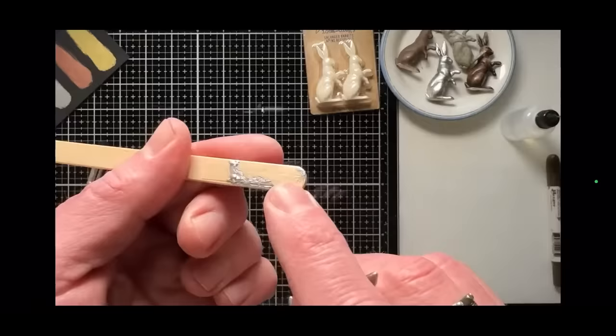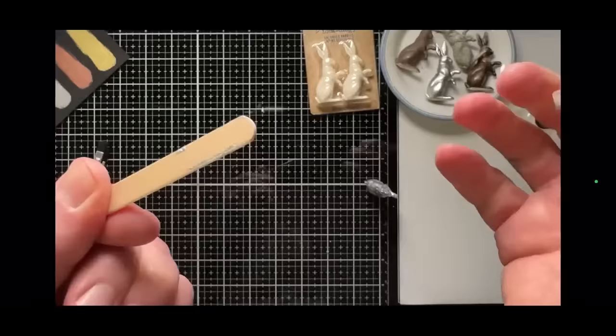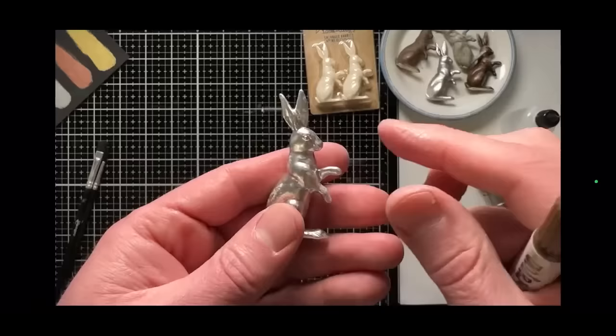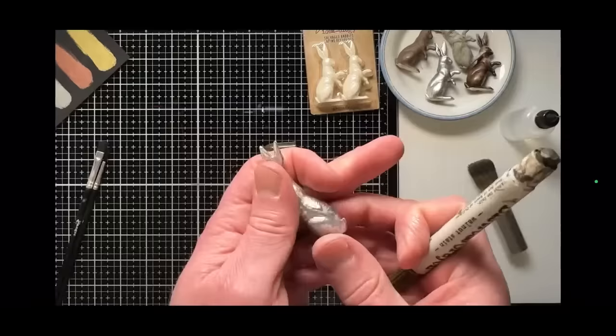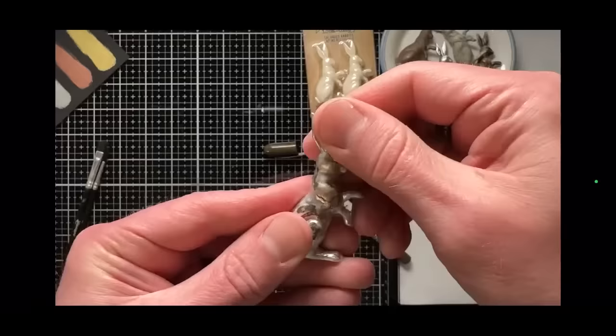Now I want to antique this — we're going to go from this shiny finish to something with a little more shadow and a vintage look. Peel it off the tape — the tape comes right off. For antiquing, I'm going to use a distress crayon in walnut stain. You could use any color — white, green, patina, pink — or use nothing. A crayon is going to be the best option. Ink won't be great, paint will be too heavy and dull the finish, distress inks and pencils won't stick to it.